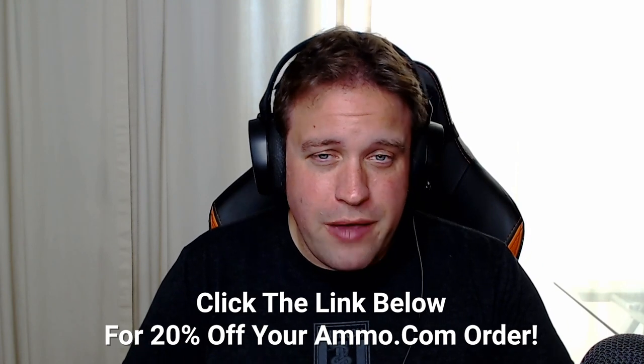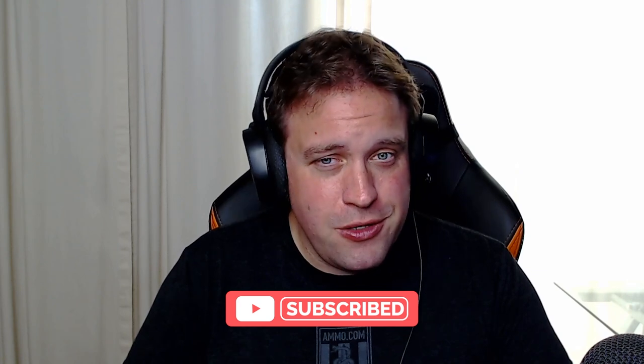If you need to get any ammo for your 45-70, make sure you click that link down in the description. Click the like and subscribe button as well, and we'll see you out on the range.